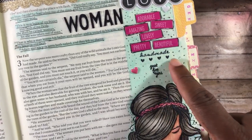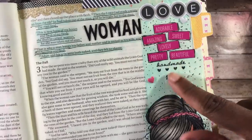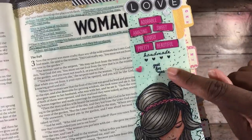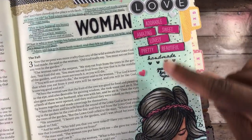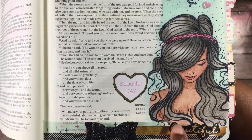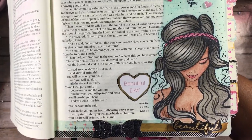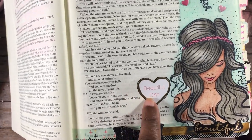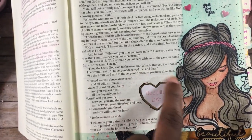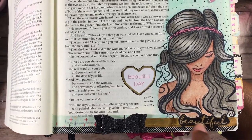I used another stamp that says 'handmade' with four hearts, and I added 'just for you' — because this represents how woman was handmade for man. I put some little puffy hearts on there as well. I absolutely love this girl stamp — I colored her in with my color pencils and blended everything out with my Gamsaw, and I think it came out really cute. There's also a sticker from Michaels that says 'beautiful day,' and I traced around it with my pen.